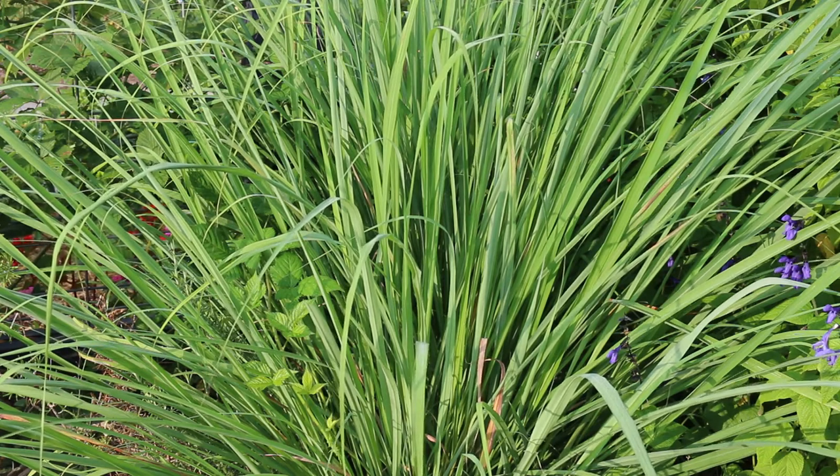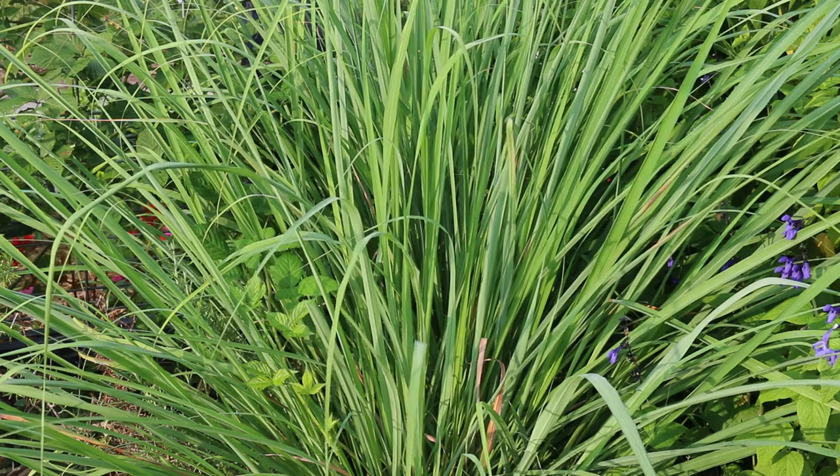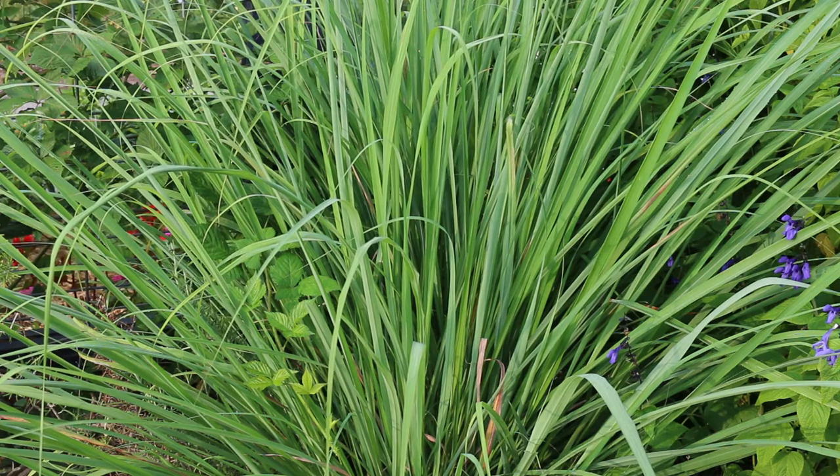It will die back down to the ground in the wintertime for us. But if you are in zone 9 or zone 10, you may see this grass persist. I do like that it blushes to kind of a reddish-yellow fall color, which is quite nice as the weather starts to cool.